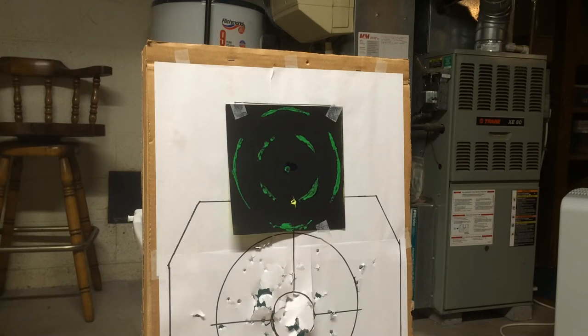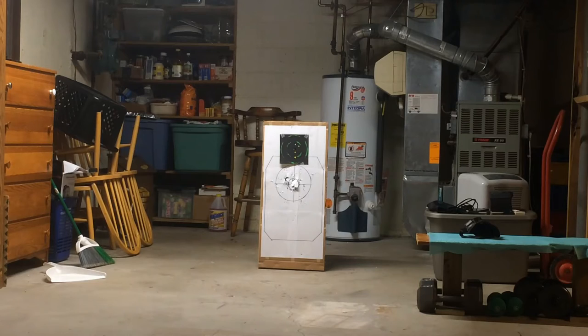Now tape it up and you can start shooting. It's really good for sighting in a gun, shooting at long range, if you have trouble seeing your shot placement on just plain white paper.